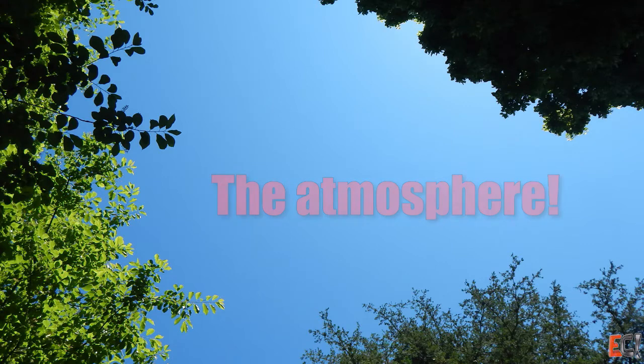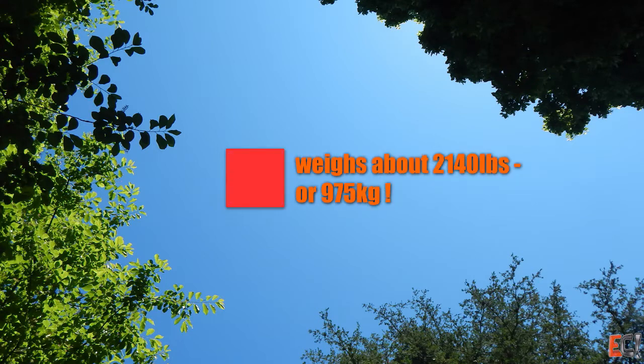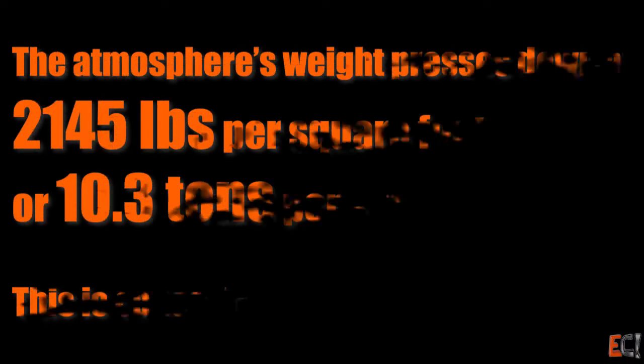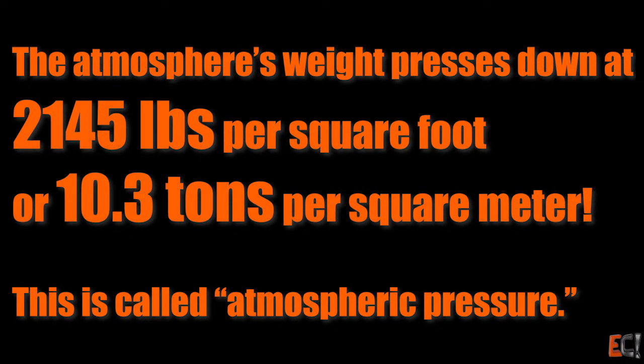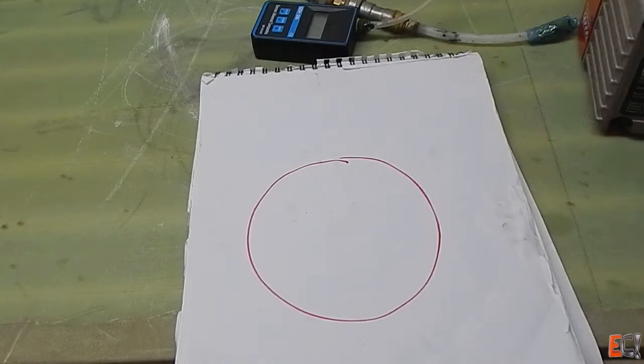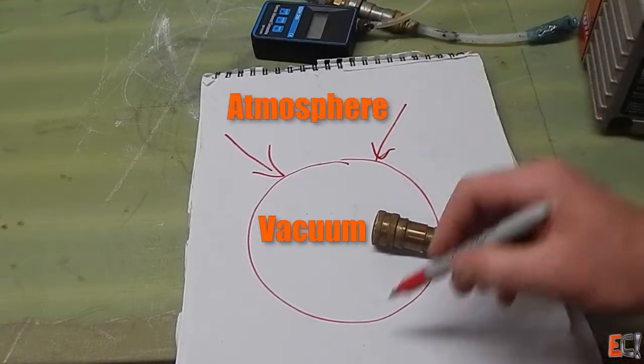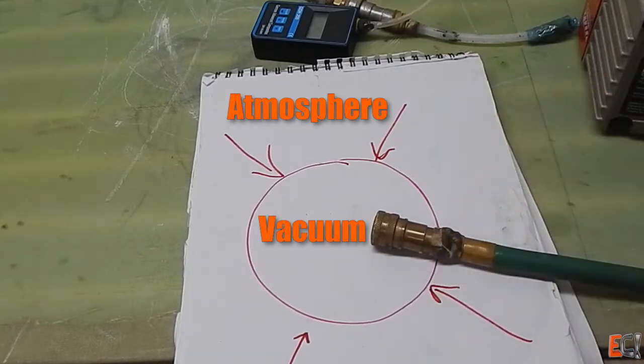The atmosphere is heavy. It presses down on one square foot of the surface of the Earth with more than 2,000 pounds — that's like a really tiny car. The weight of the atmosphere is called atmospheric pressure. When you pull a vacuum inside a volume, you're removing all the air, so there's no pressure working out, but the atmosphere is still pressing in. And that's how vacuum bagging works.